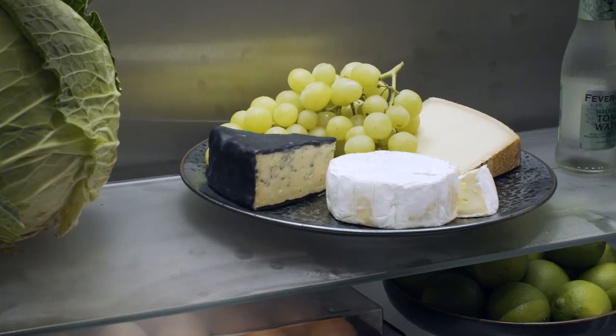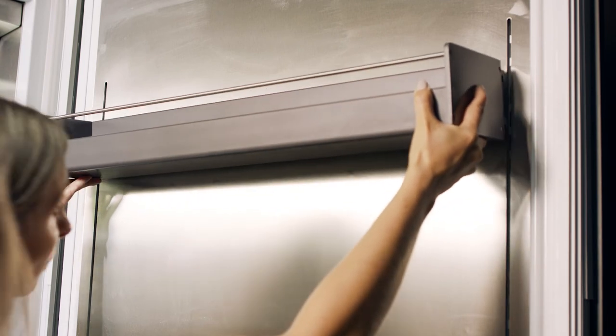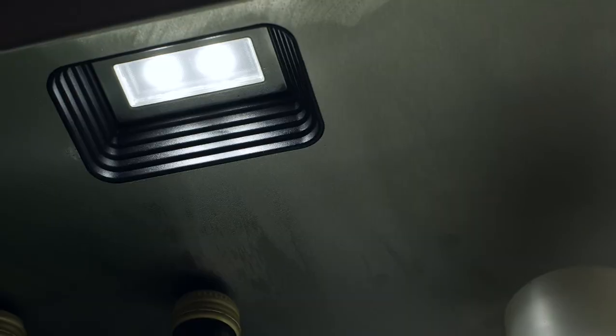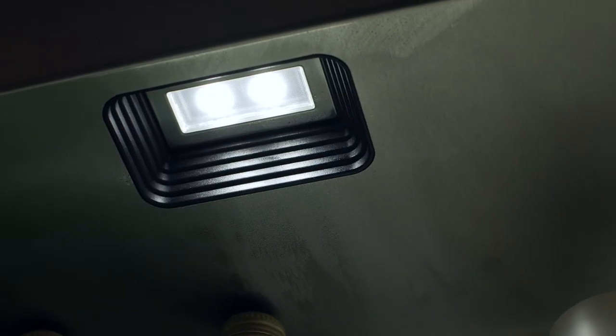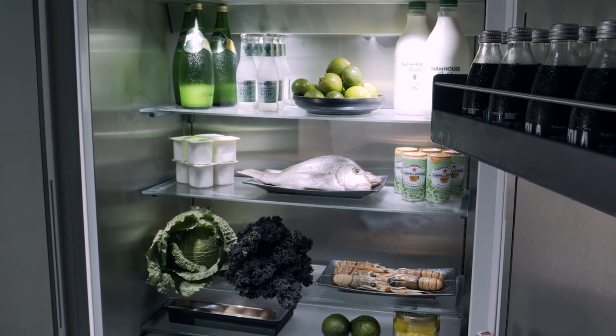Thanks to the near invisible rail system, the heights of the shelves and door racks can be easily adjusted and even aligned with partnered models for a uniform appearance. You can easily control all functions and temperatures with the intuitive TFT display, and the warm white, glare-free LED lighting gives you perfect visibility throughout all compartments and drawers to showcase your produce in its best light.